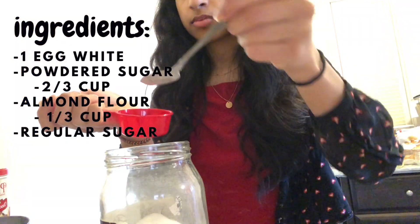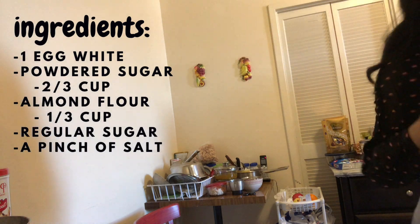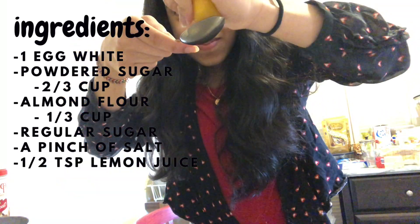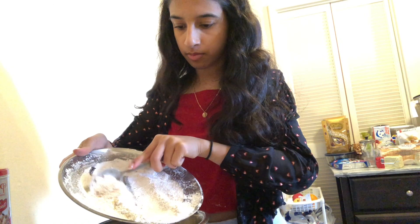Then I got the regular sugar — you don't need too much — and then a pinch of salt, putting them both into little containers. Then I squeezed a lemon to get half a teaspoon of lemon juice. And lastly, I got some food coloring. Then I put the sugar and flour into a bowl and mixed them together, making more of a mess.